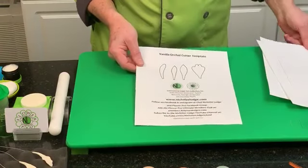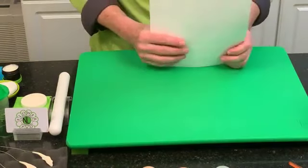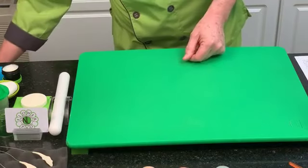On the very back page there is a template — the vanilla orchid cutter template. If you search Google, in the UK both Tinkertec and Framar make the vanilla orchid cutter, which is a standard shape. You can find this online.